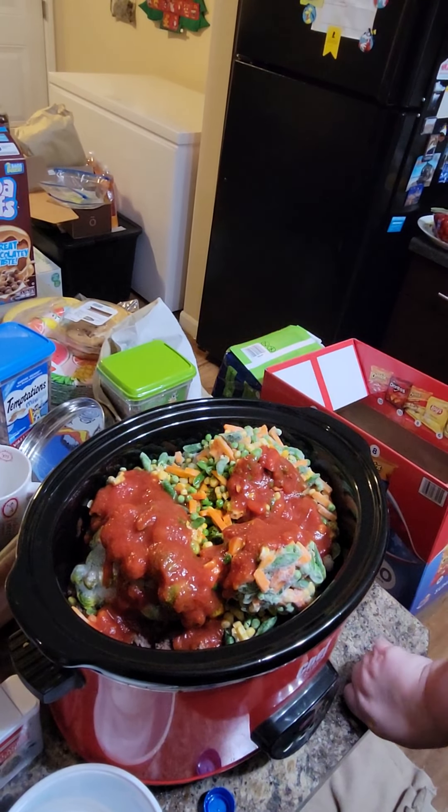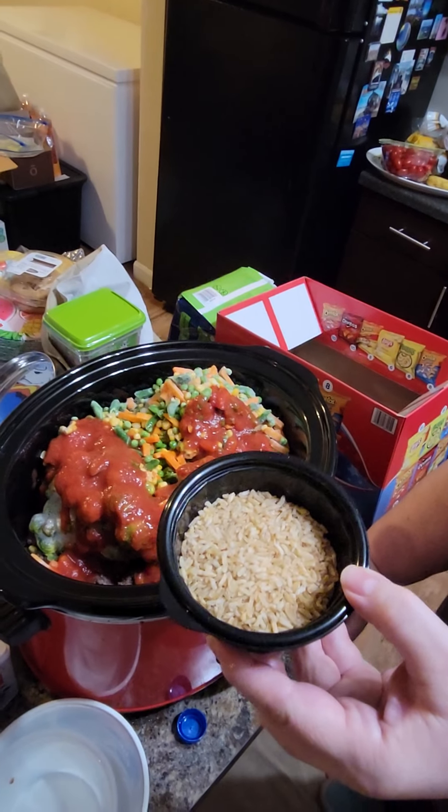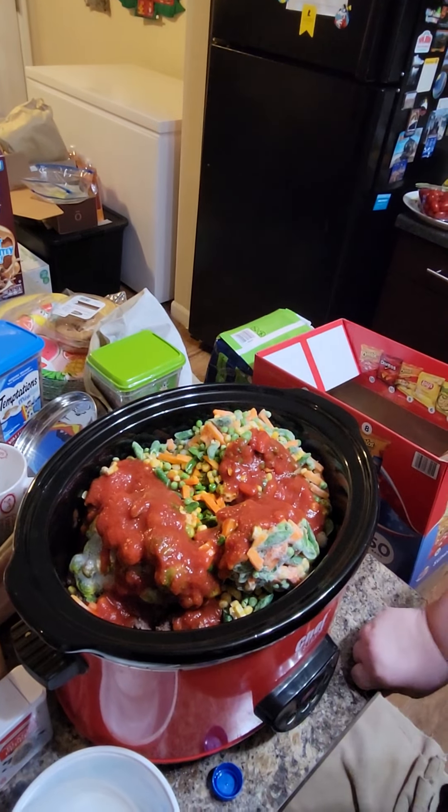After it cooks, I'll be adding about a half a cup of brown rice. I'm not adding it yet — I'll wait until it's almost done, about a half hour before, because it's instant rice. So this is basically ready to go.